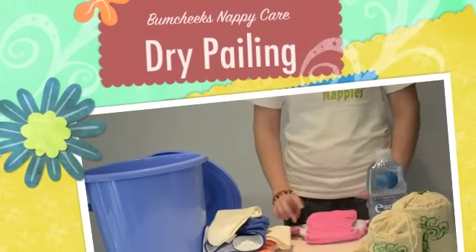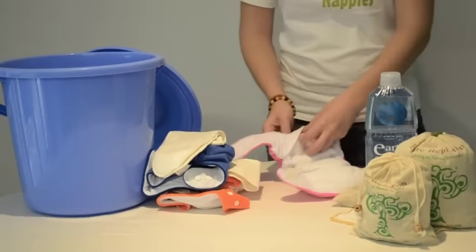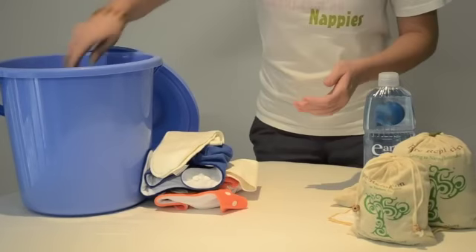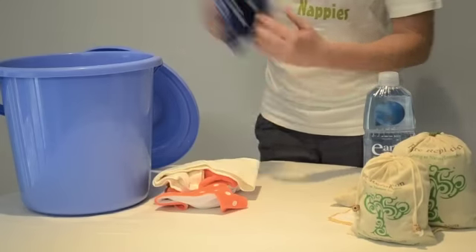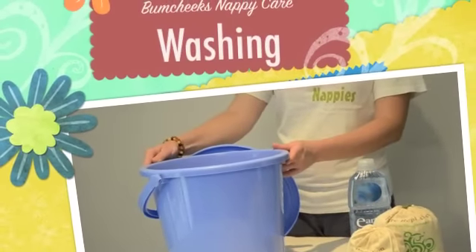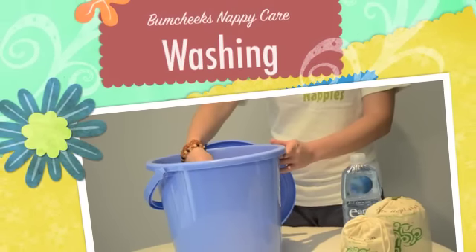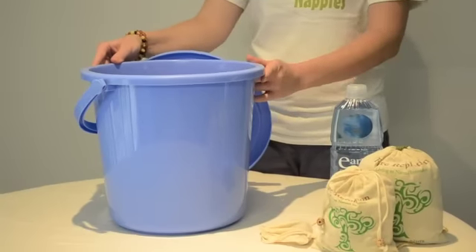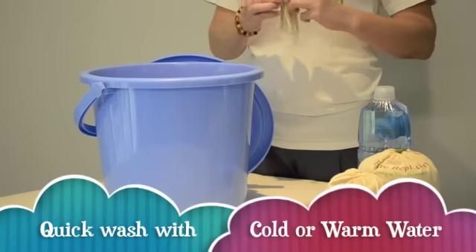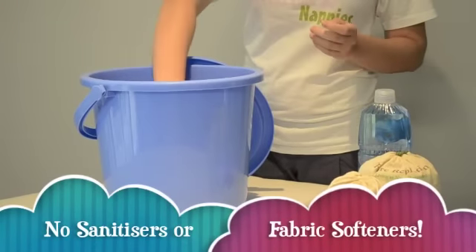To wash your Bum Cheeks nappies, remove your liner and any solids and place them to the toilet. Remove the inserts from inside the nappy and place them in a dry nappy pail without any water or sanitizers. Once you have enough nappies in your bucket to do a load, we don't recommend leaving them any longer than two days as this may reduce the life of the leg elastic. Add some half-strength mild washing detergent or some soap nuts — just add three to four soap nuts in a bag, tighten your drawstring, and pop in with your nappies.